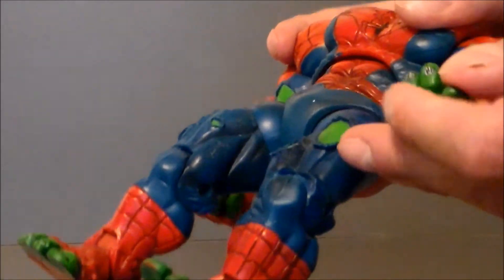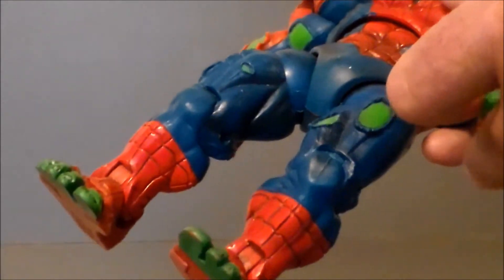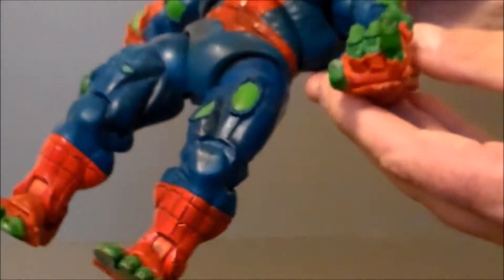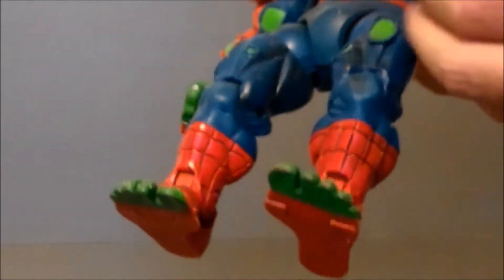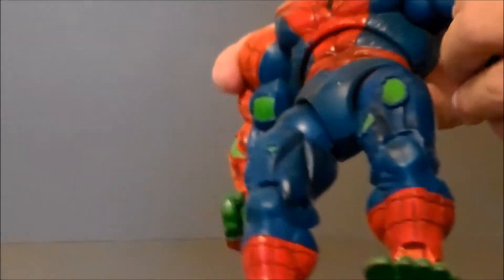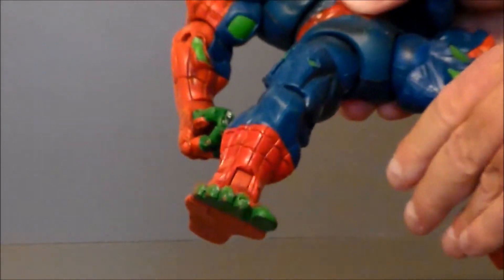The cool thing is he has individually articulated fingers, and all of them are intact on this one. They're double-jointed — jointed at the knuckle and at the wrist — so you can actually get him into a finger-pointing pose, which is kind of cool. I just ball mine up into a fist because I don't want the fingers to break off.